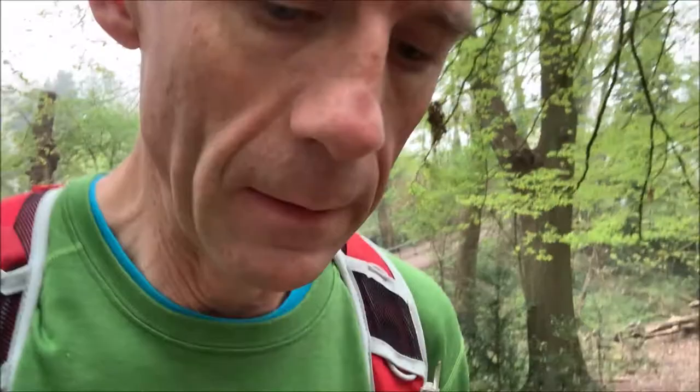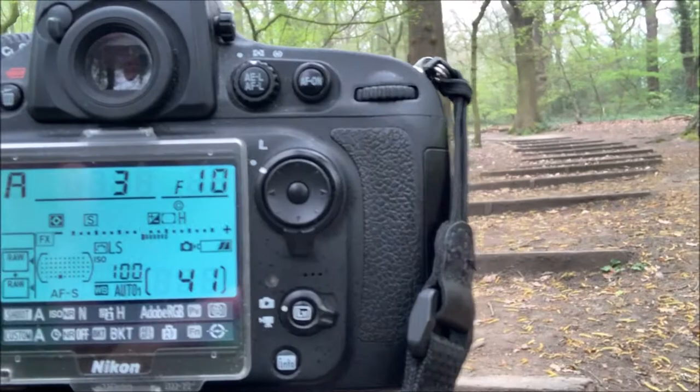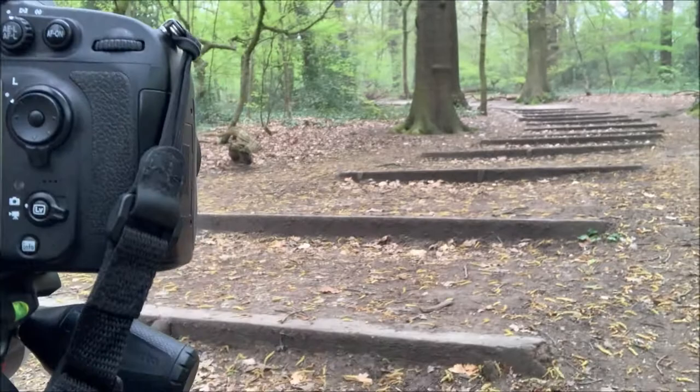What are the settings? Let's have a look. As you can see, my battery is running out. So F10, a third of a second.